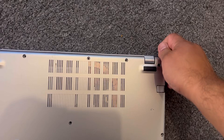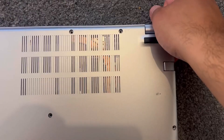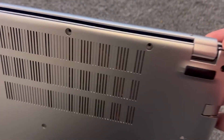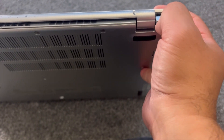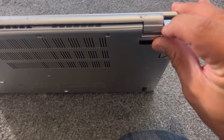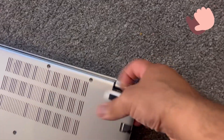Put your finger at the edge of the cover. Once you've got your finger in there, it's easy to remove the cover. You can use a tool as well, like a pry tool or spudger. Finally, you can start removing the back cover.